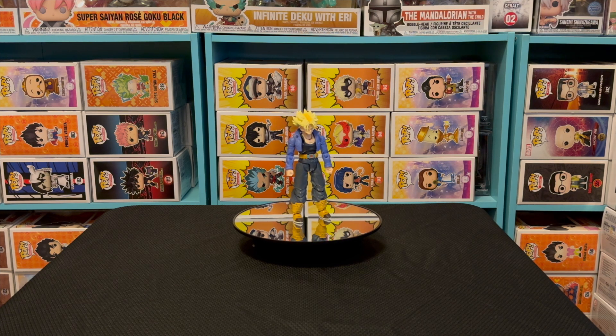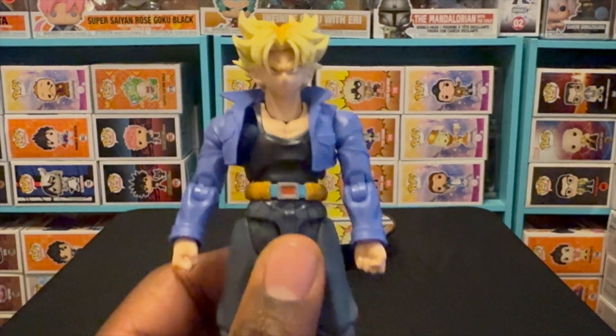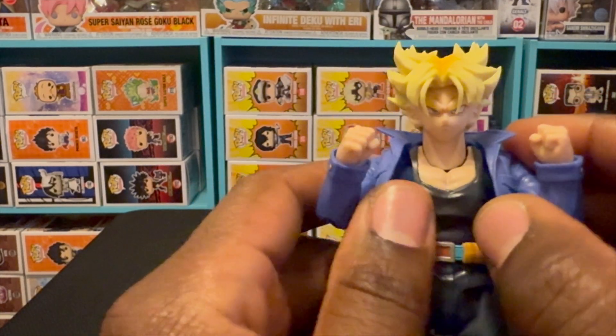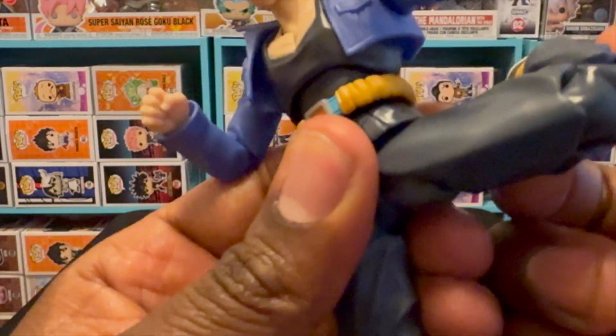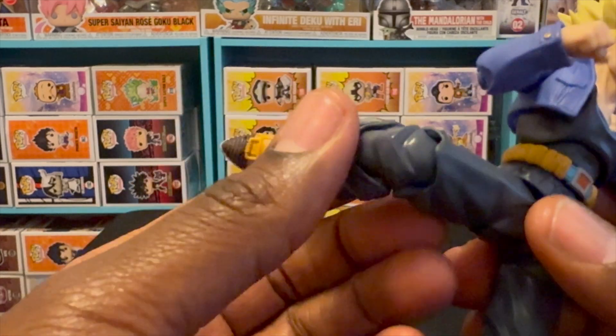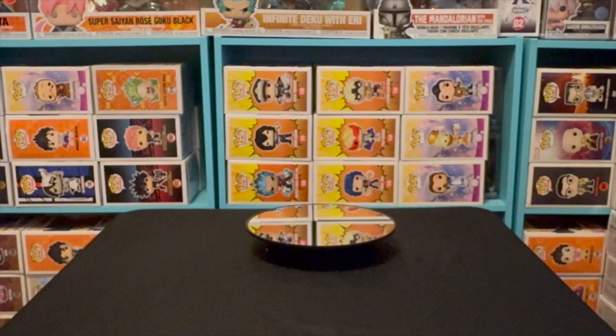Trunks is on the turntable and he looks so, so nice. Shoutout to SH Figuarts — they do a great job with certain characters and Dragon Ball is one of them. I also have an Ichigo Bleach figure if you haven't seen that video. This Trunks figure is amazing. He looks just like Trunks. Great articulation, good poses, double joints, the coat bends a little. Good leg extension, good bend in the knee — you can throw a kick. Even his toes bend. Same good articulation on both legs.